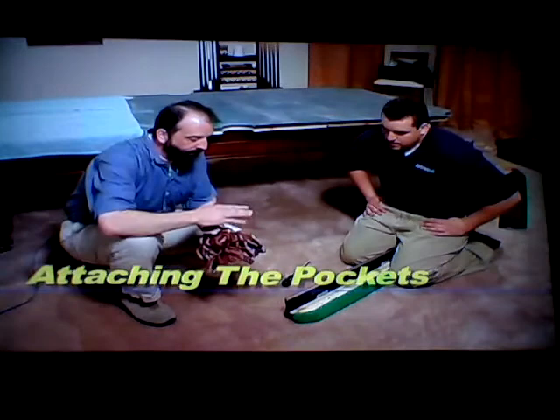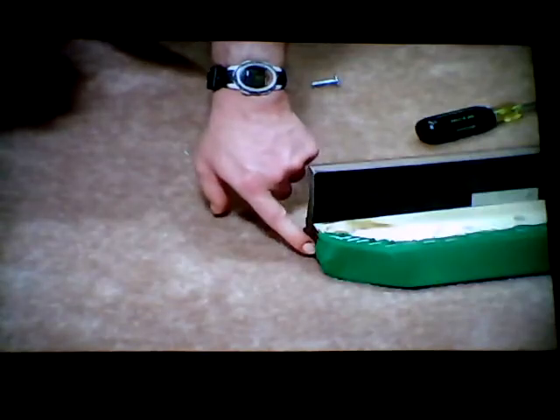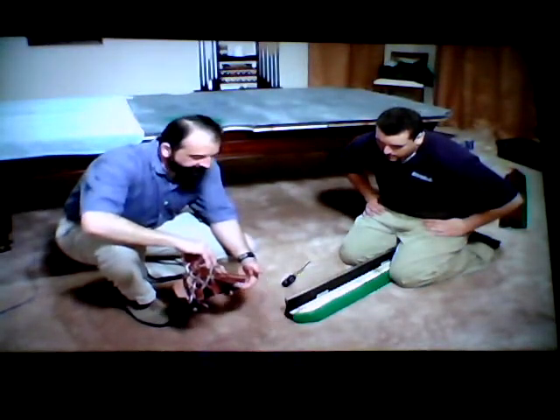It's time to put the pockets on the rails. You want to make sure that you've trimmed your felt back far enough from this hole that when you put this peg in through here, it snugs up tight. If your felt isn't trimmed back far enough, this won't get in there tight.